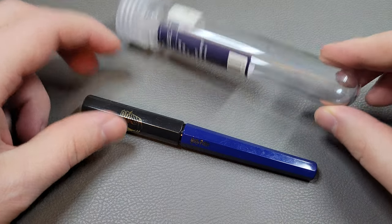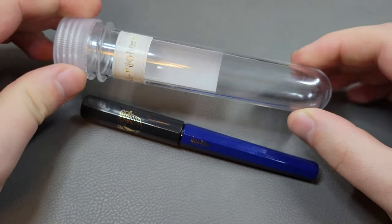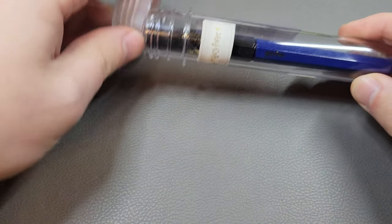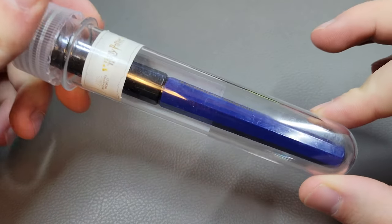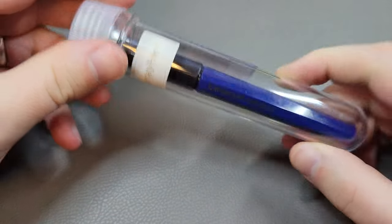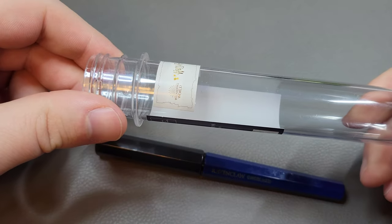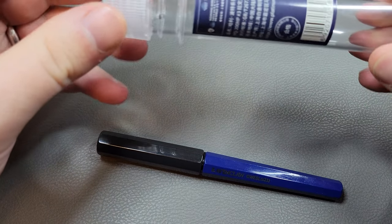You get it in one of these sort of big test-tube-looking things. The pen comes in there in a little plastic sleeve, inside this tube. I have another one somewhere that I haven't opened yet, but I've lost it. This one is already open. It comes in these little test tubes, which is a neat way to ship it. This one, as you can see, is a Harry Potter edition — a limited edition they did a while back.